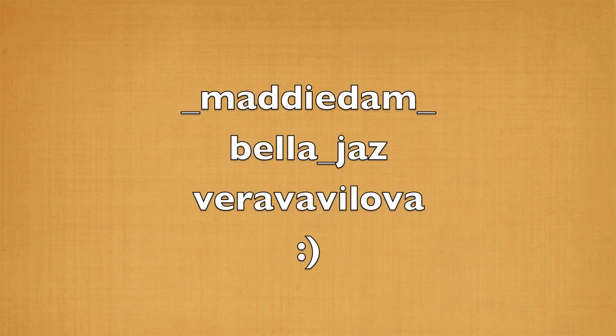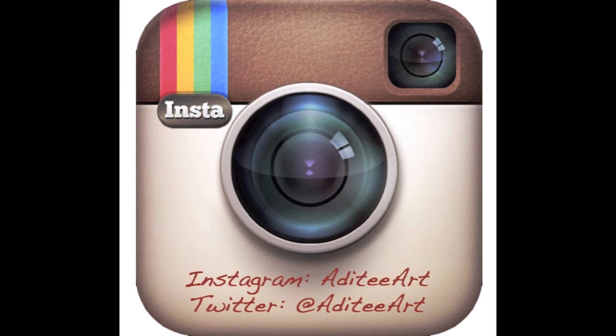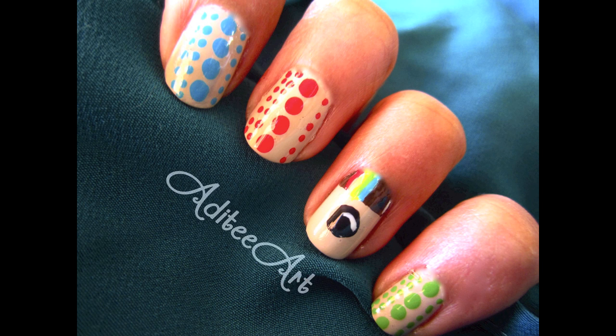Last week, I promised three of you that followed me on Instagram and Twitter and shared the link to my channel that I would feature you here. So congrats to Maddie Dam, Bella Jazz, and Vera Vavilova. Thanks so much you guys. And if you'd like another chance to be in my video, make sure to follow me on Instagram and Twitter — I always follow back. Thanks a bunch for watching and I'll see you all again soon.